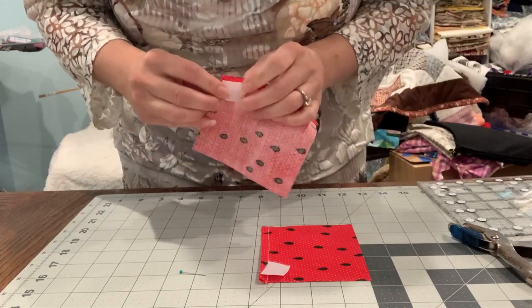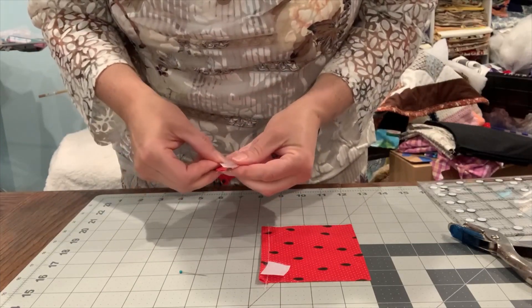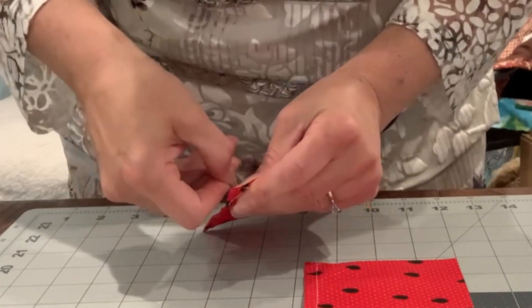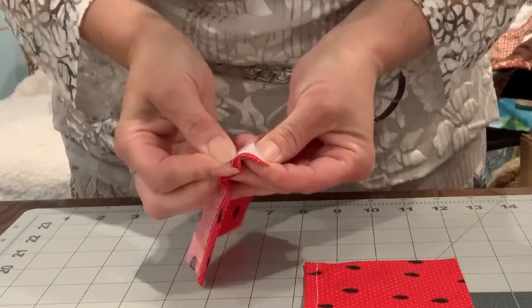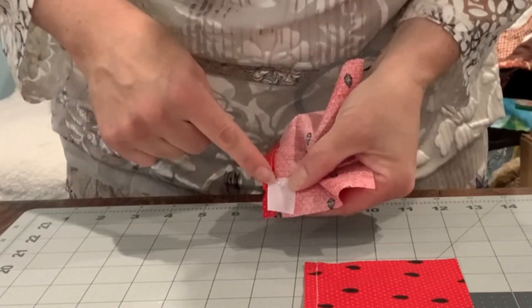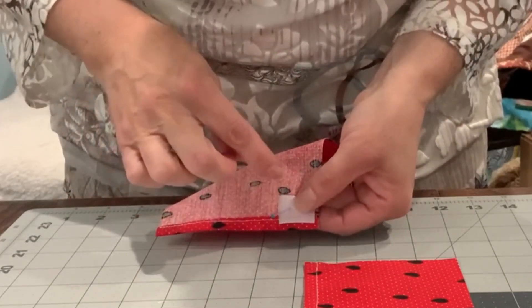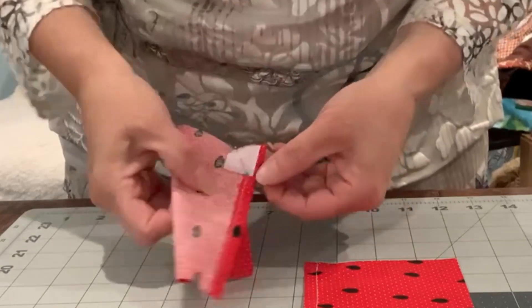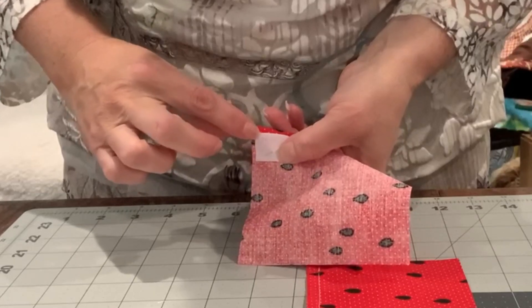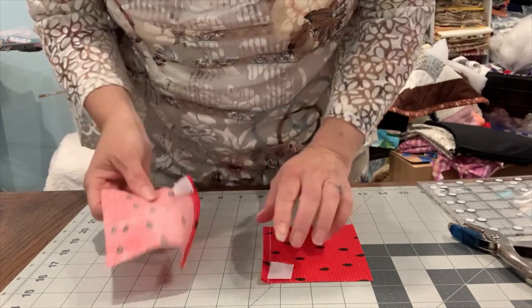We're going to pin it on the back side. It's really good to look at your project and think about how it's going to work. Pin it on, then sew along the edge: put your needle down, put your presser foot up, pivot and turn, then sew again. Put the needle down and pivot, and then backstitch when you meet up at the corner again.